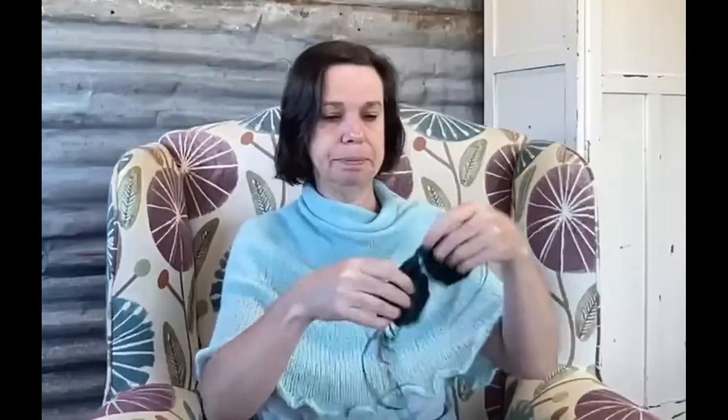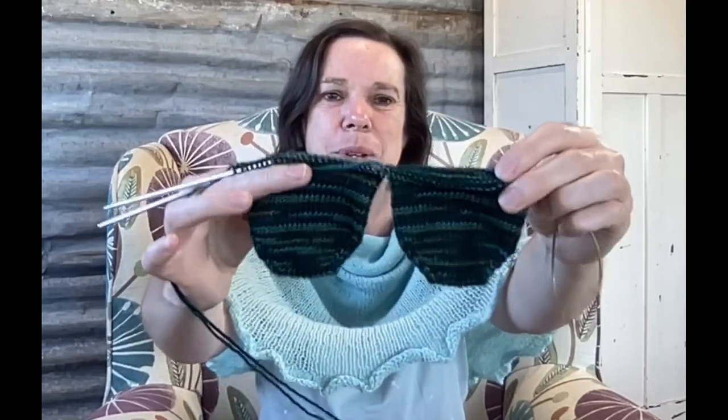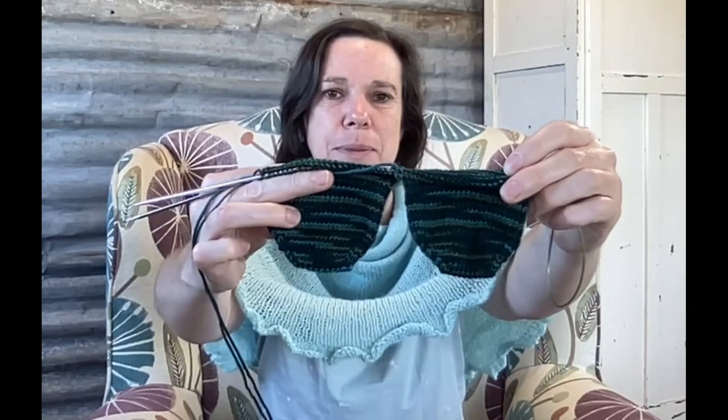I've also made progress on both of my pairs of socks. First, my single sock on my Feels Like Home colourway — I've done a little bit more of the foot; it's been the end-of-day, evening TV project. And also my two-at-a-time socks on the Shibui sock — again a little bit more progress; this would almost be a full foot if it was just a single sock.